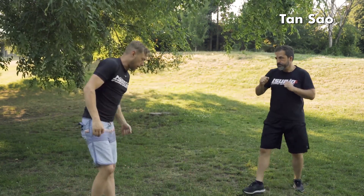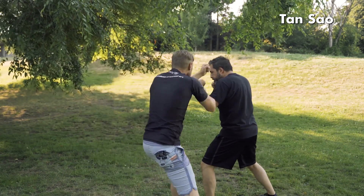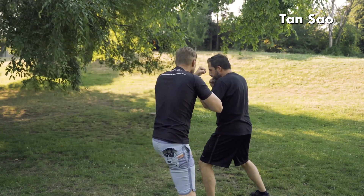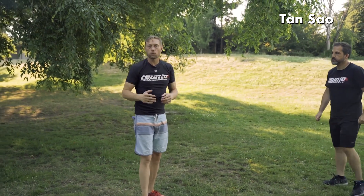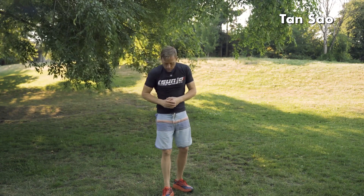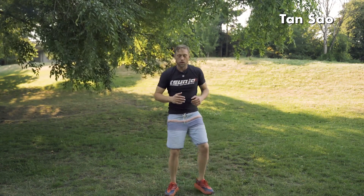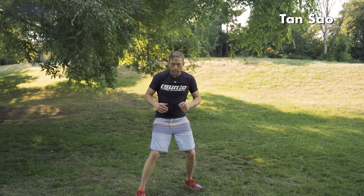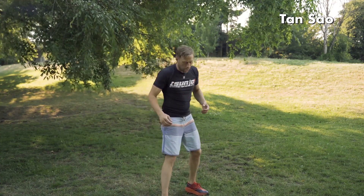Then we can try the other side — left. One thing you may generally notice, and we talked about this more in the footwork part of the videos: it's important to note that I'm not taking a giant step forward on those side steps.